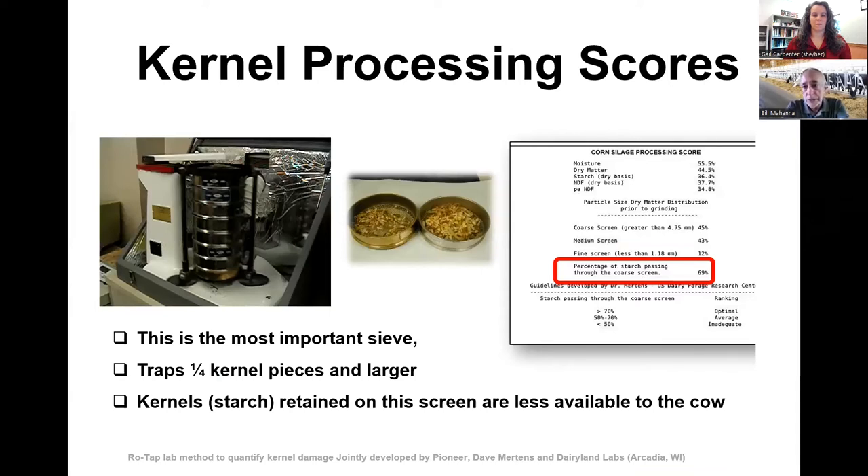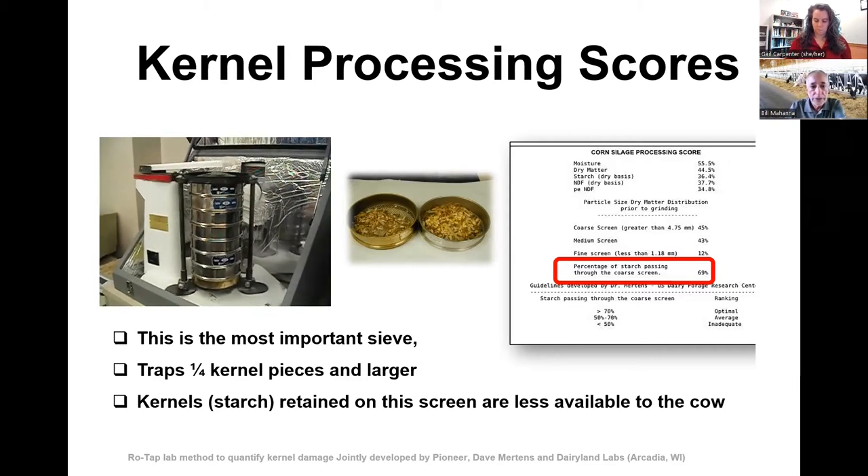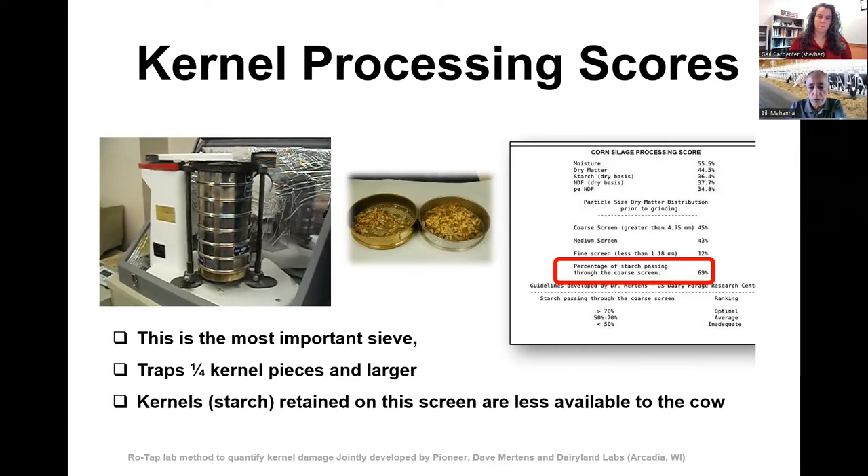If you send a sample to a lab for the kernel processing test — which we developed at our Pioneer lab and gave the protocol to every lab in the country — it's done with a ROTAP instrument. It traps on the 4.75 millimeter screen, capturing a quarter-kernel piece or larger. On the processing score report, you're looking at percentage of starch passing through the coarse screen. I like to be around 70% for my processing score. It doesn't need to be 80 or 85% — if you're in that 70% range, you're in the sweet spot.